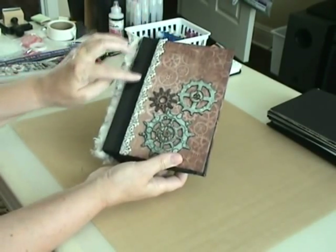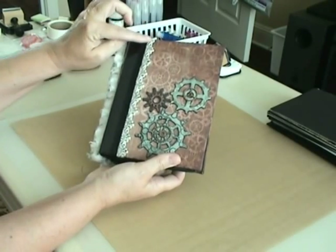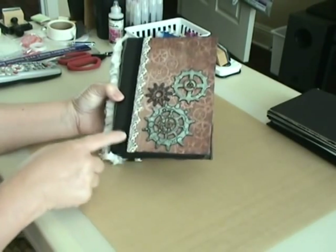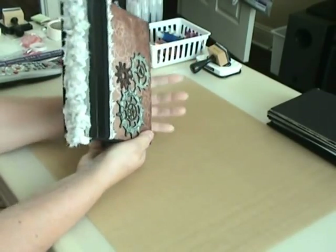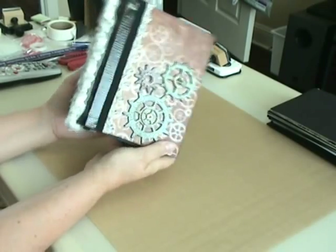I used black ribbon right here to hide the end of the duct tape, with some nice cream color trim, and I grunged it up a little bit with a black Memento ink. Then I used some trim from Joann's on the spine and grunged that up with some of the black Memento ink as well.